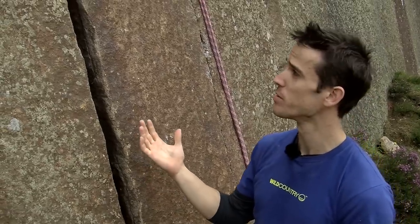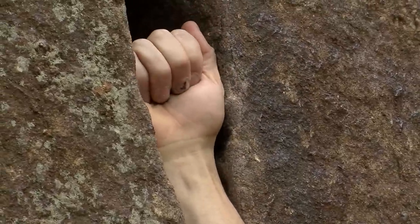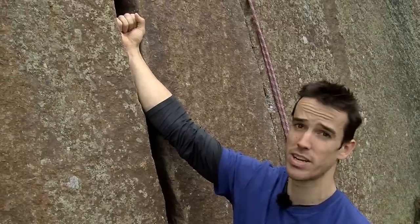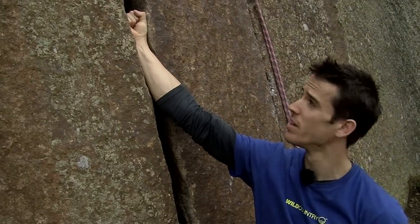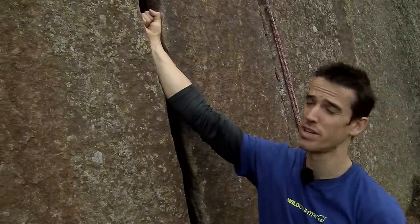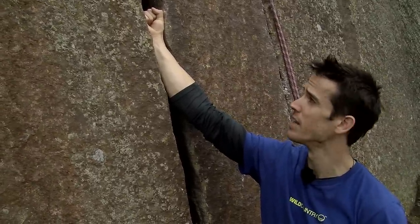The first technique most people use when they put a fist jam in a crack is to place the hand in a loose position in the crack, perhaps finding a small amount of constriction, and then wrapping the fingers down to form a fist position — with the thumb importantly coming around to the front of the fist — creating a secure fist jam. Quite painful, but it's a good secure jam. You just have to grit through the pain a little bit.